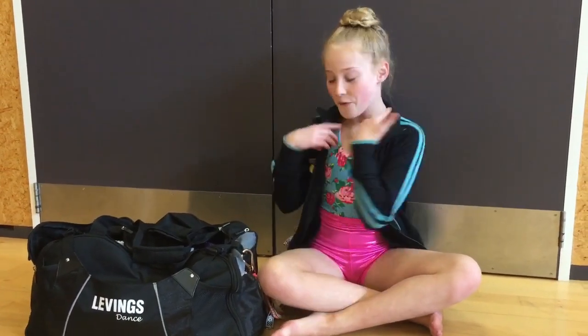Welcome back everyone. Today for my training vlog I decided to do a 'what's in my dance bag,' as a few of you suggested. So let's get started.